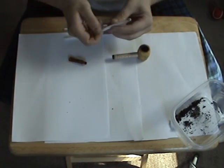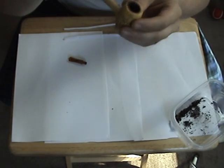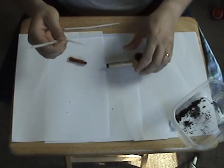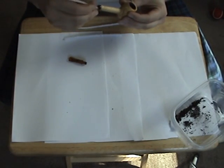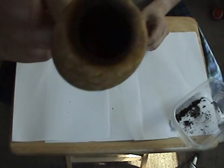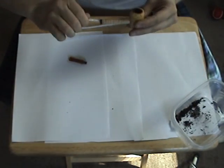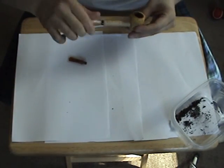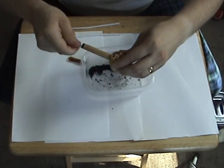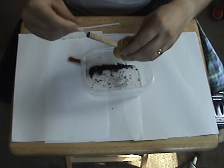Now how do you get that pipe cleaner down through? Just open it up — I don't know if you're going to be able to see it or not — then just stick it down in there into the bowl and twirl it around. You see how much stuff is coming out of there? Look at all that.